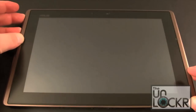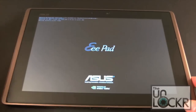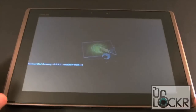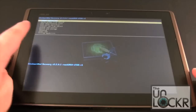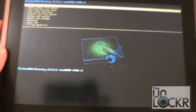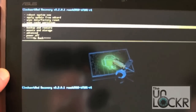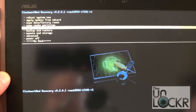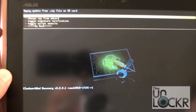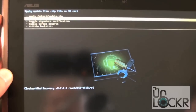Once the device completely powers off, we're going to boot into recovery by holding the volume down key and the power key at the same time. Hold for about three seconds. As soon as you see the screen turn on, let go, and then press the volume up key — that will take you into recovery. We've got ClockworkMod recovery installed here, and we're going to scroll down and do install zip from SD card. Go ahead and click on that, then choose zip from SD card.